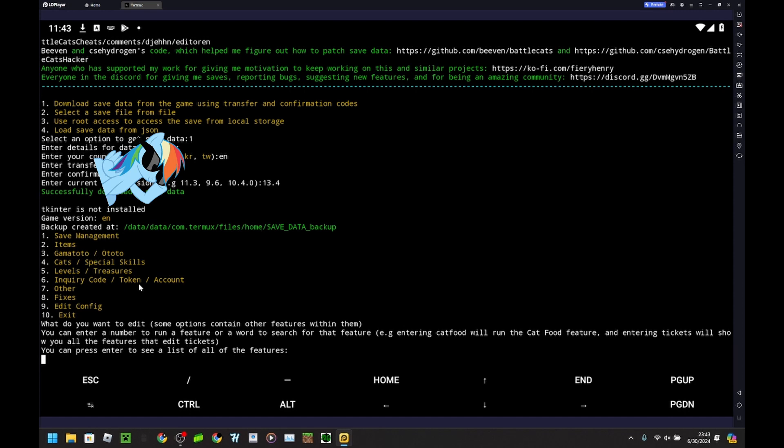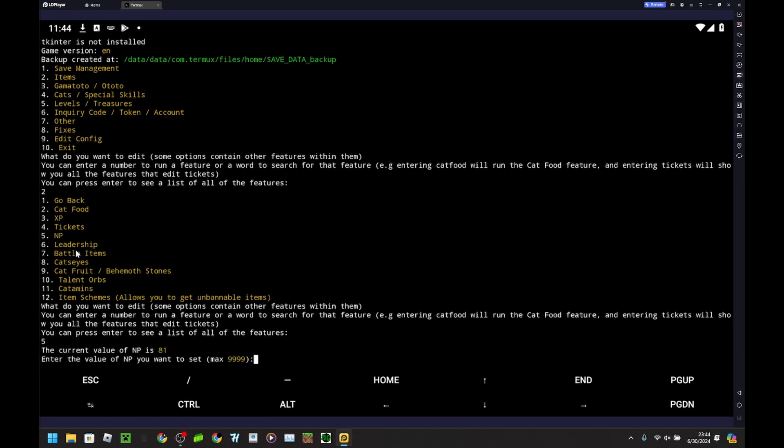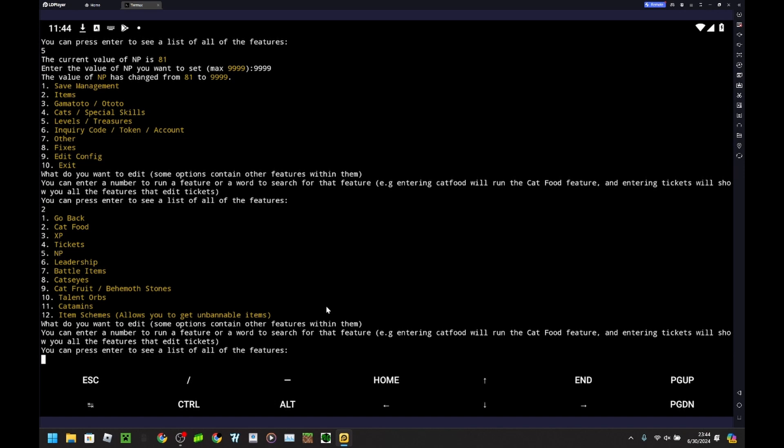I'm going to start with items. I'm going to not hack cat food — I don't recommend hacking cat food, you're most likely going to get banned. I already have like 70 million XP saved, so I'm good on that. I don't really want to hack tickets either. NP I will hack because I ran out, so I'm going to set that to max. You won't get banned for hacking NP. My leadership is at 9,900, it's hard to run out.